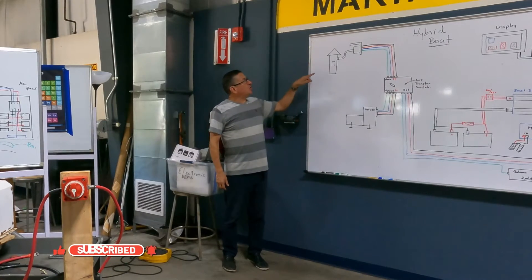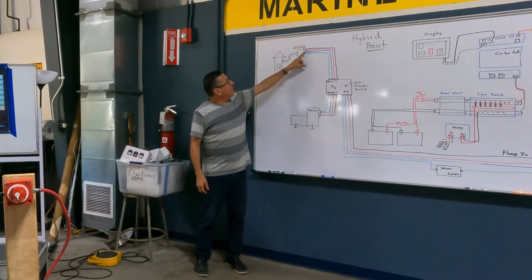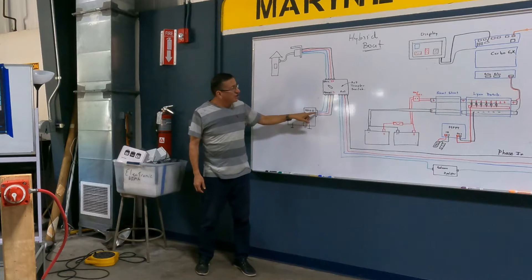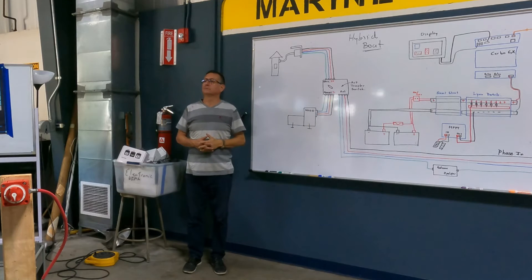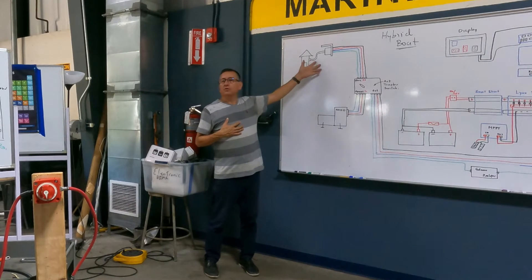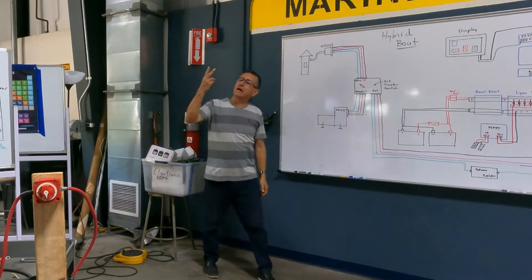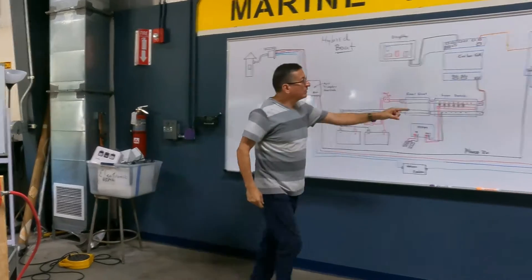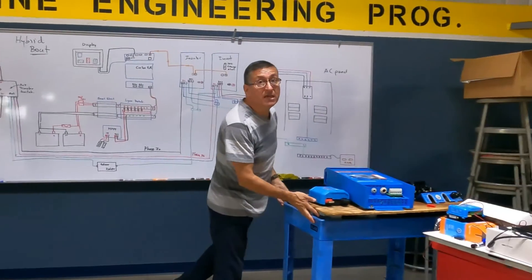Shore power is hot, neutral, and ground. And this generator is hot, neutral, and ground. So the input from shore power and generator is double phase, and my panel will be double phase.